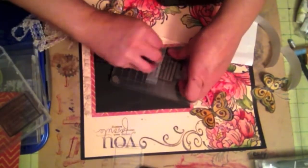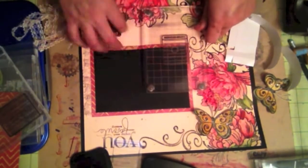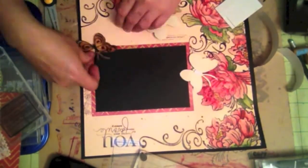I needed something for underneath the photo, so I decided to use this stamp that says 'Capture the Memories,' but I did not want all of that stamp, just the part that says 'Capture the Memories.' And I placed that underneath my photo mat.